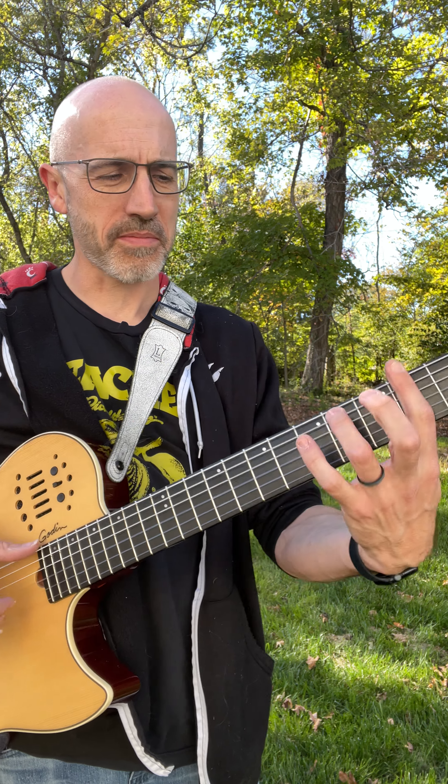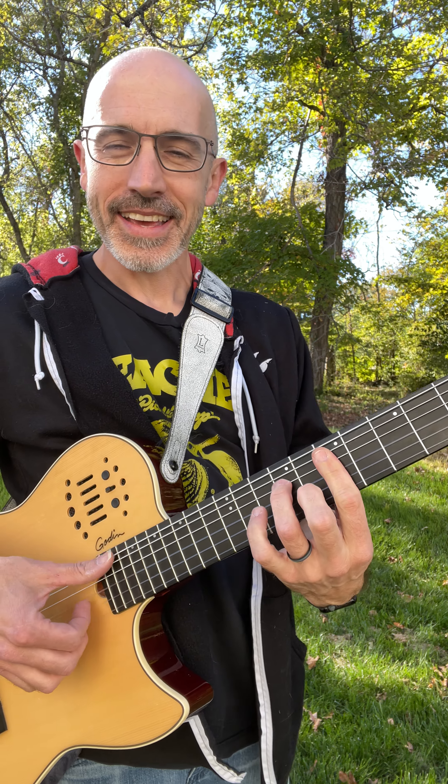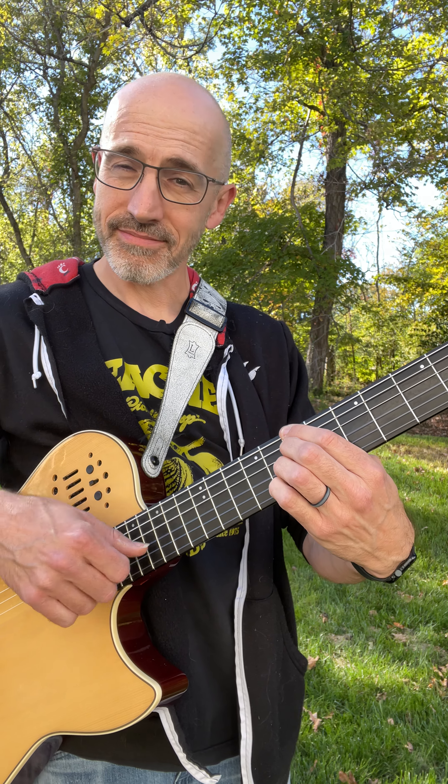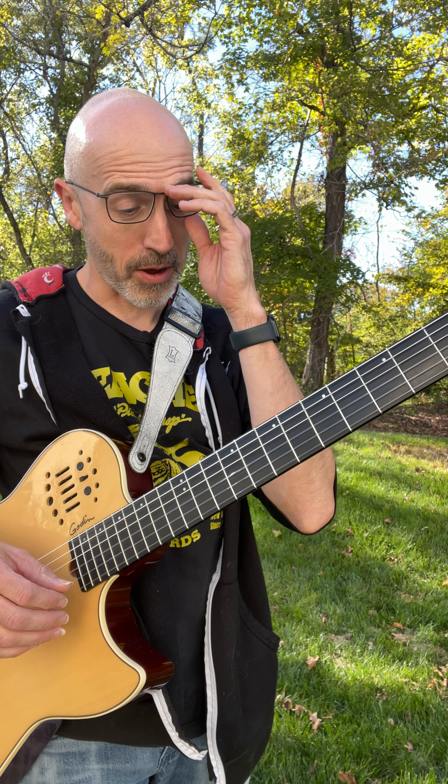First part of the bridge — F-sharp minor. Sorry for the singing. So let me just play the whole bridge and kind of get a sense of what I'm talking about.